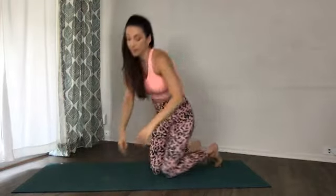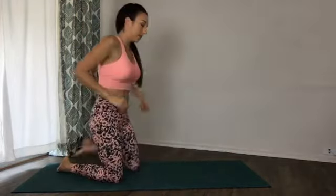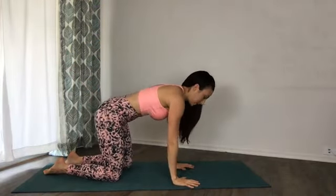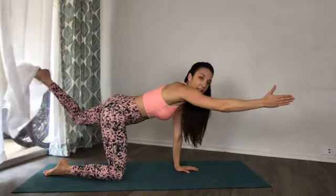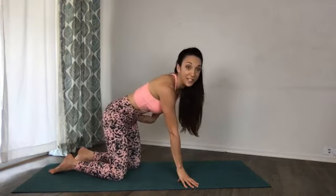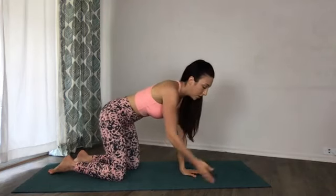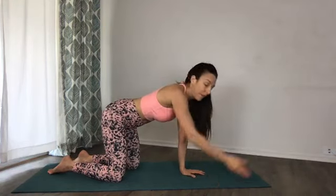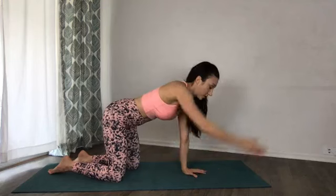Next we're doing a bird dog variation — this is on all fours with shoulders right over your wrists. Traditional bird dog is where you extend one arm and one leg, but we don't want to start at that level yet. I'm going to show you what it looks like without transverse abdominals engaged — you're going to see my belly sag down. Just reaching forward with an arm without engaging the core — see, I'm not engaging my core at all. This is what going through the motions looks like — not getting any results.